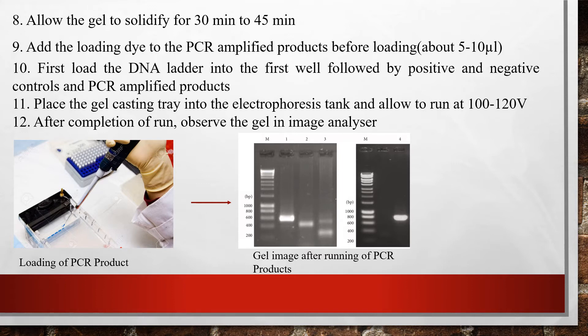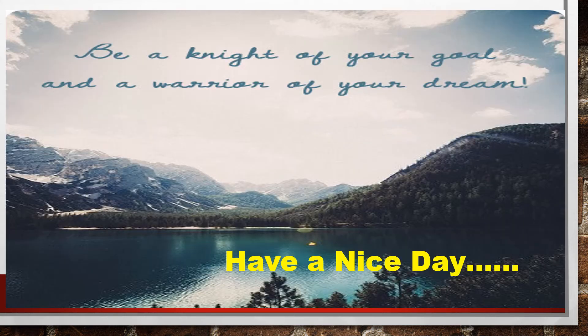After completion of the run, observe the gel in an image analyzer and compare the amplified PCR products against the DNA ladder. That's all — you have now learned about the preparation of agarose gel for electrophoresis of PCR amplified products. In the next video, we will learn about RNA isolation from leaf samples. Bye bye, have a nice day.